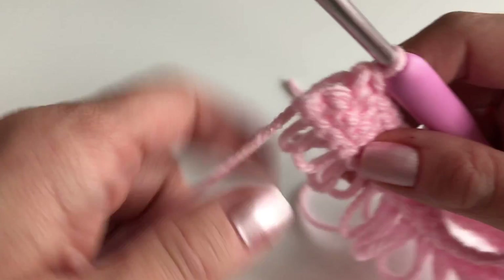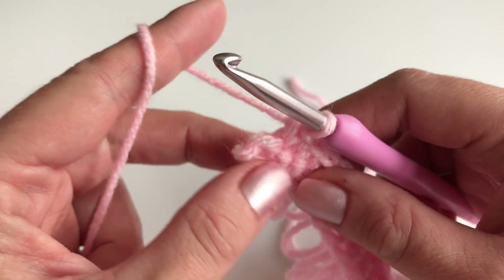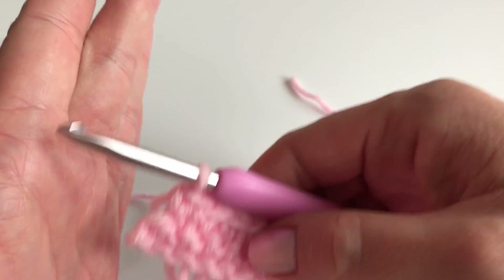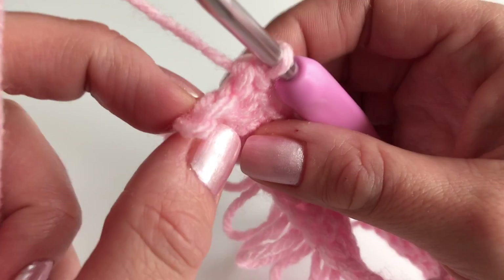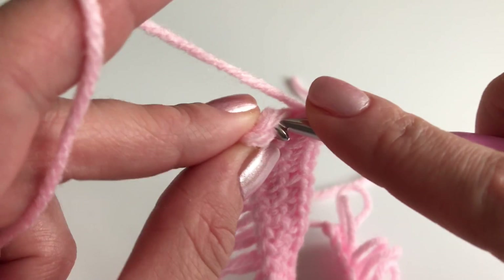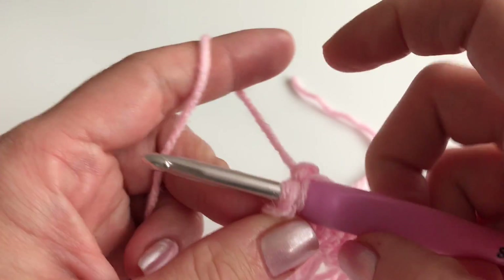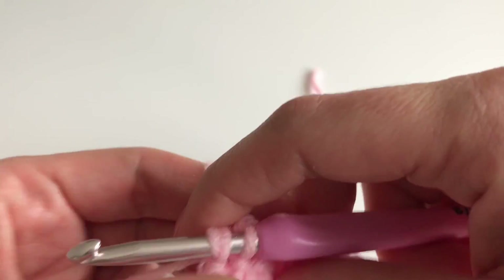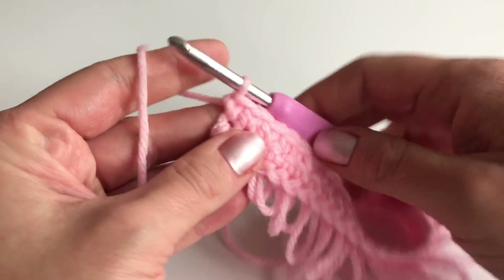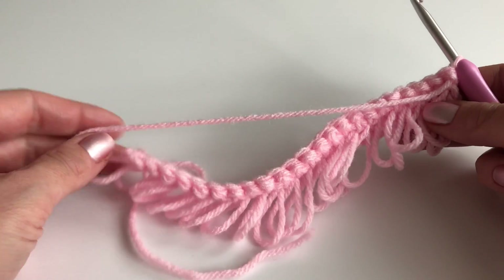I'm almost at the end — one important thing: don't miss the last stitch. It doesn't look like a stitch but it is one. If you miss it, your edge won't be straight. So insert your hook into that last stitch, grab the yarn, pull up, let go, hold it, and finish with a single crochet. Now it's nice and even — and this is how it looks from the front.